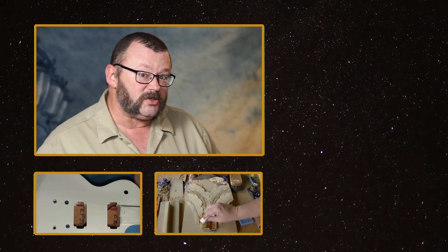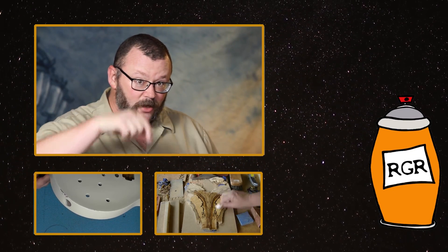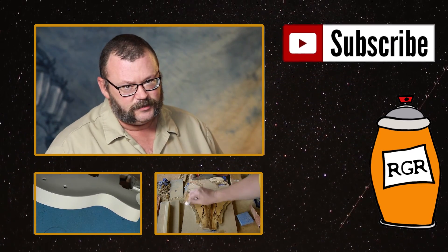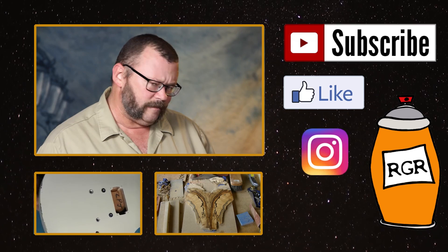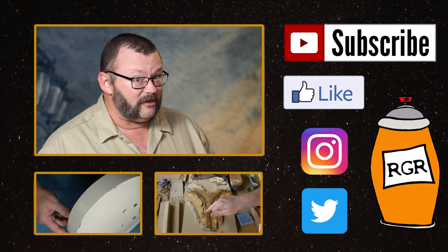If you've enjoyed this episode of Rattle Can Guitar Restorations, you might want to check out the videos below. Also be sure to like, comment and subscribe to us over on the YouTubes. You can friend us over on Facebook and follow us on Instagram as well as Twitter. See you next time. Thanks for watching a train wreck. Cheers.